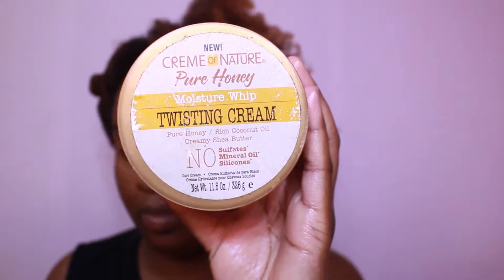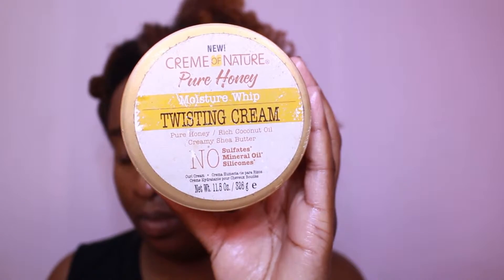I'm going to be using the Cream of Nature pure honey line twisting cream. I really, really like this twisting cream — I think for what it is, it gives me great twisting results. I love the way my hair feels after using this twisting cream, I believe it does the job perfectly. It has no sulfates or mineral oil in it also — maybe that's why I like it so much. I would definitely recommend this twisting cream if you are the type of person that does twists all the time.